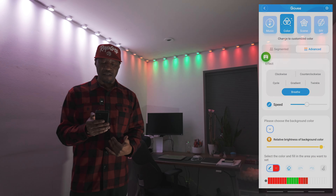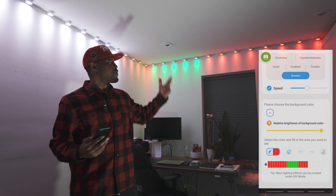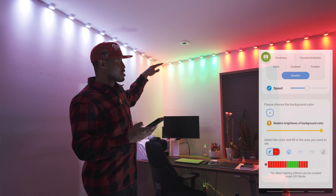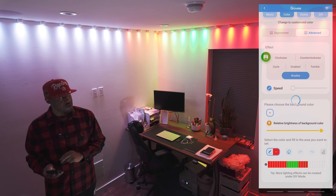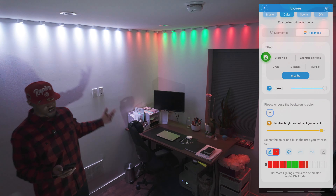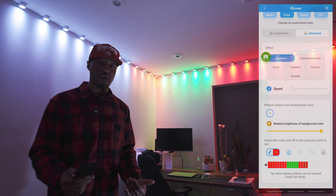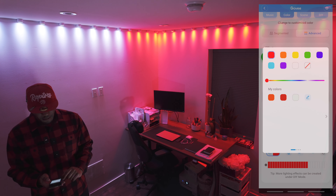There is another way to select individual lights to get full control of specific colors. Moving to the Advanced tab, I already have a setting in there. Scrolling down you can see the first eight lights reflect what's on screen — all red — then it goes into solid green, then back into red and a deeper red. You can slow down or speed up the effect, and if you turn the speed all the way down it actually turns it off.